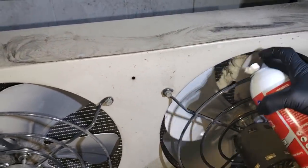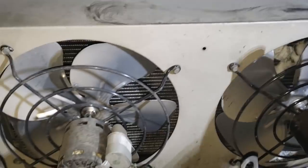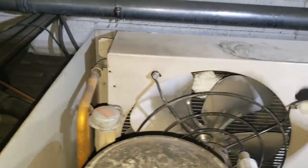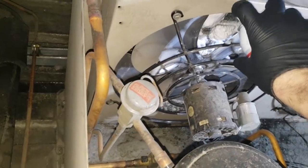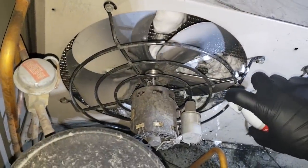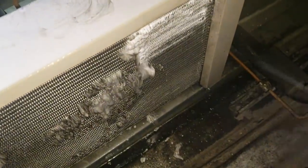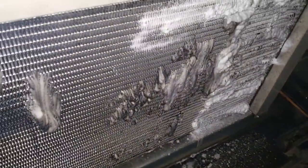I'm spraying as much foam as I can into this area, hitting it from both sides. Without pulling out the condenser fan blades, I don't think it warrants pulling the motors out completely — just going to do our best. You can see it's already foaming through. Being careful not to hit the motors again, I'll get as much from the other side first and then hit it from this side.